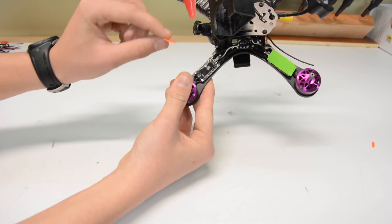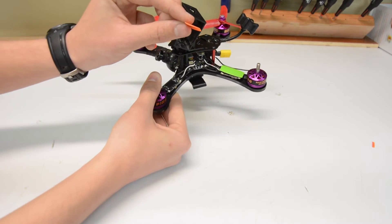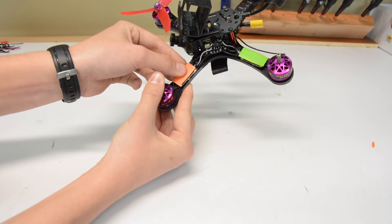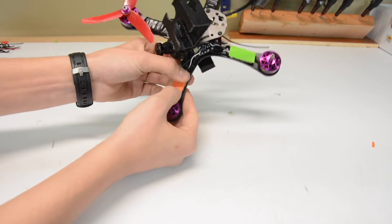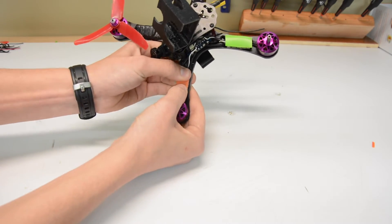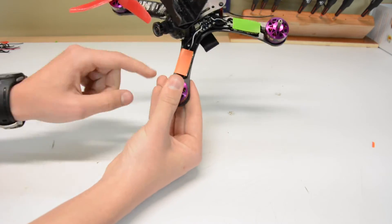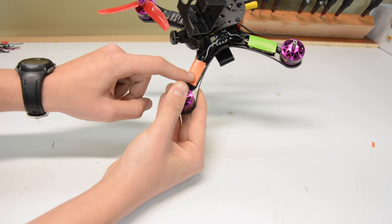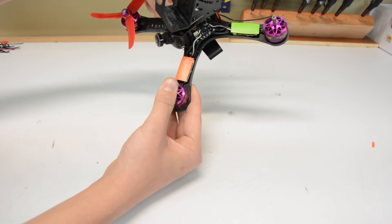It's looking really nice. All I'm going to do is take this HQ prop with the bottom of the prop face down, line it up on my ESC, and then just press it down into place. Another great thing about this double-sided tape is it actually holds this propeller onto the ESC for you, which is really awesome.